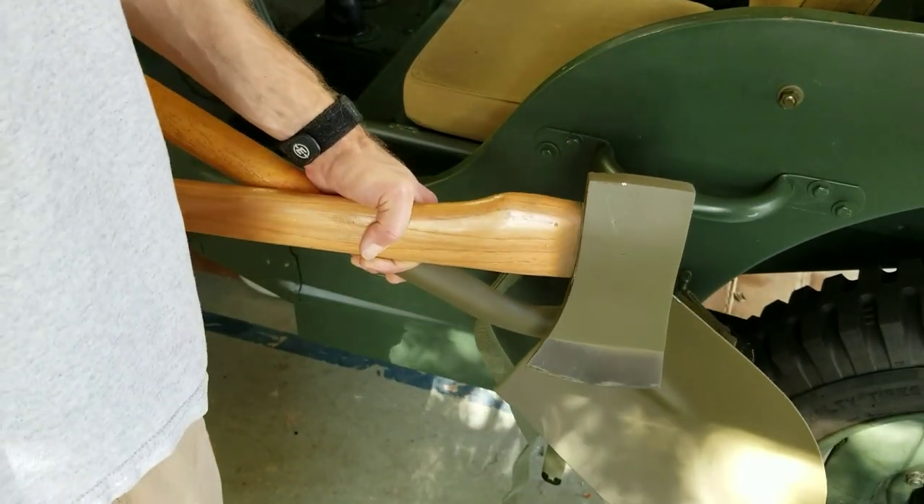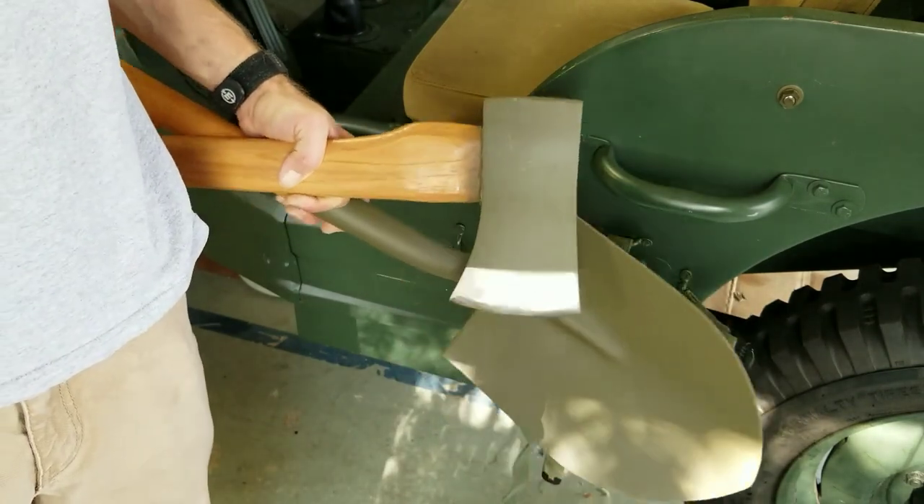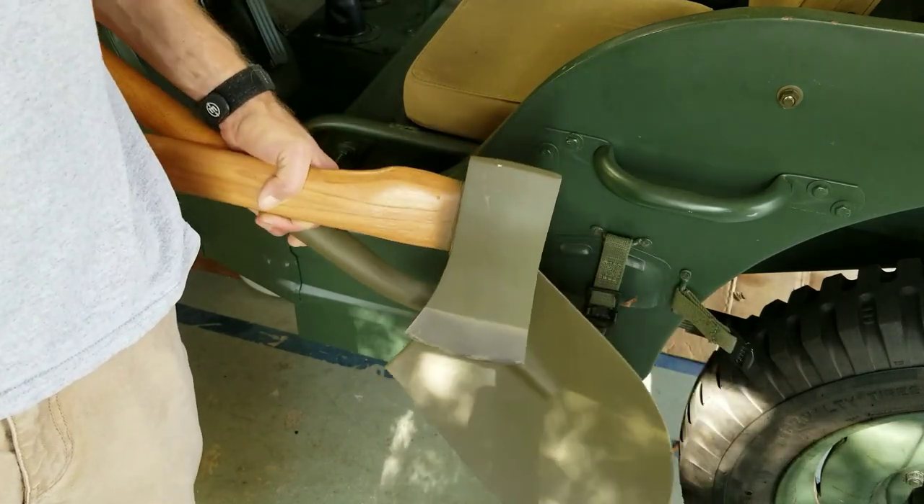Hi again, this is James at World War II Jeep and Rifle, and today I'm going to show you the proper way to mount and strap the shovel and axe tools to the World War II Jeep.